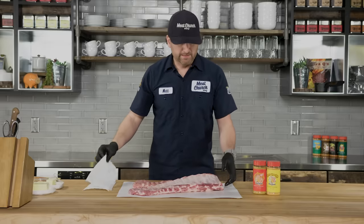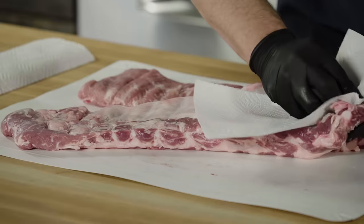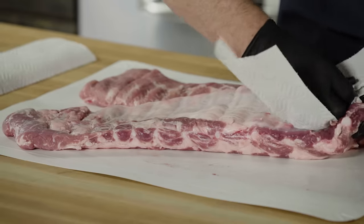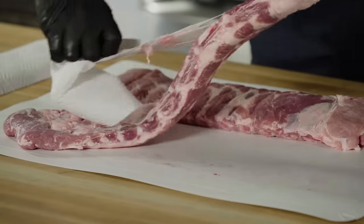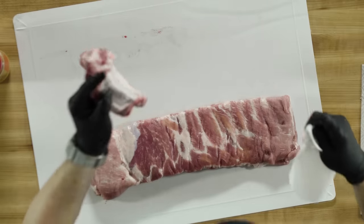You have a lot better result if you peel it. All you gotta do is take a dry paper towel, find the edge of the membrane on the back, grab hold of it with the towel, and it will just peel right off — one pull, membrane's gone, you're good to go.